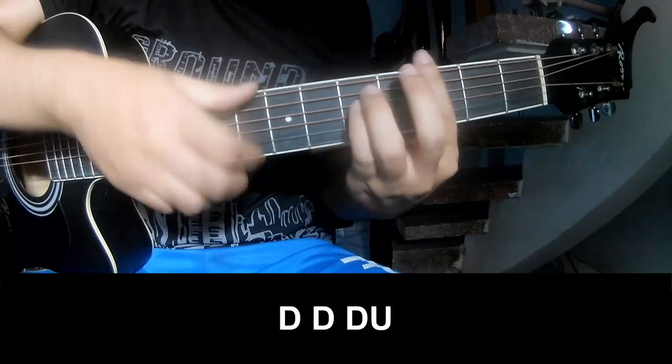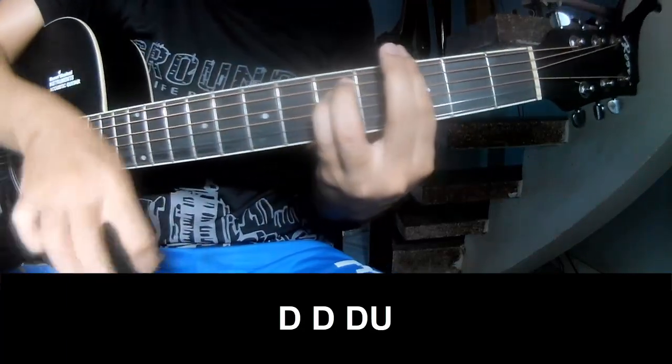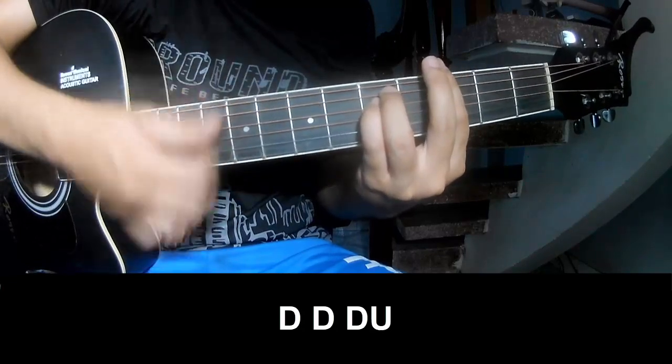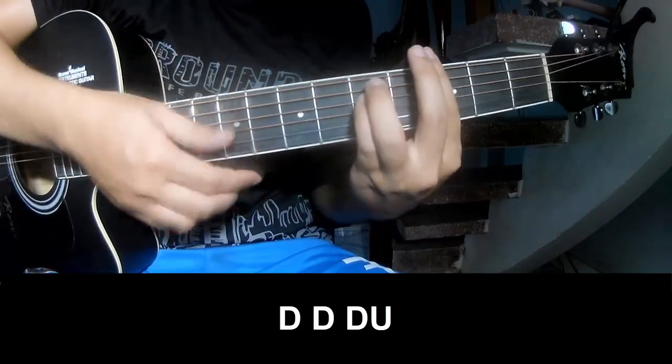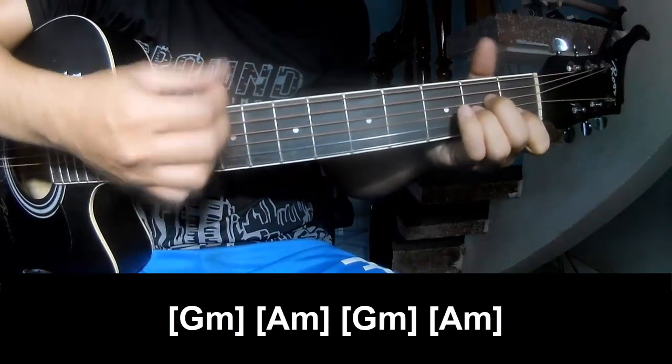The first to play: down, down, up, up, down, down, down, down, down, up, down, down, down, up, down, down, down, up.